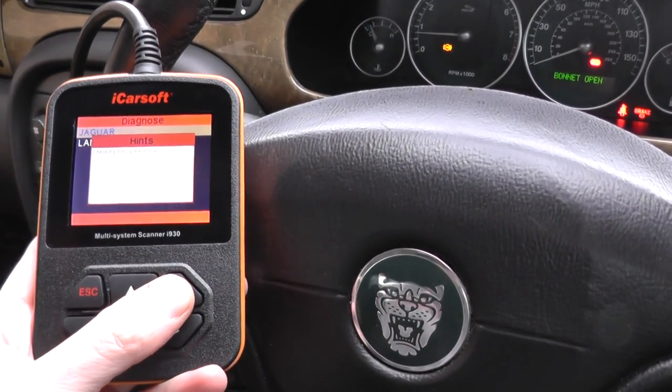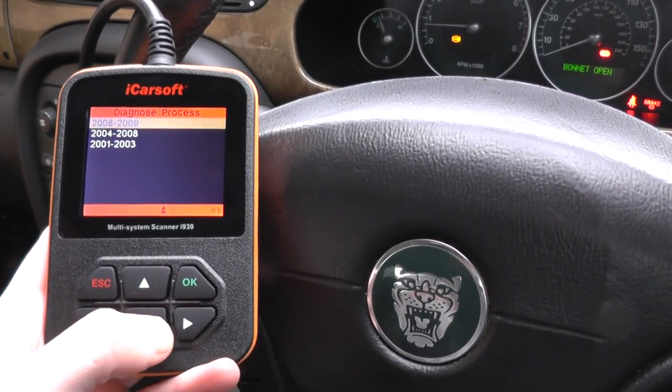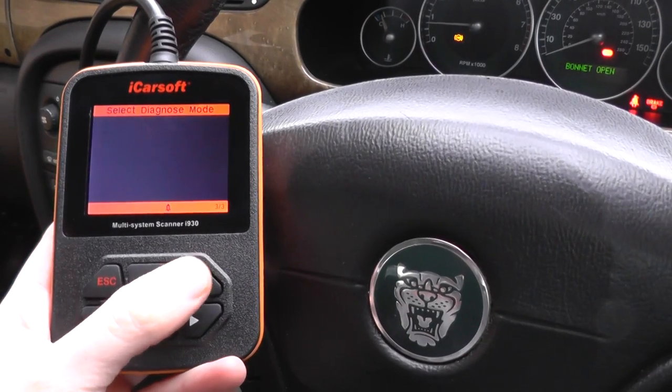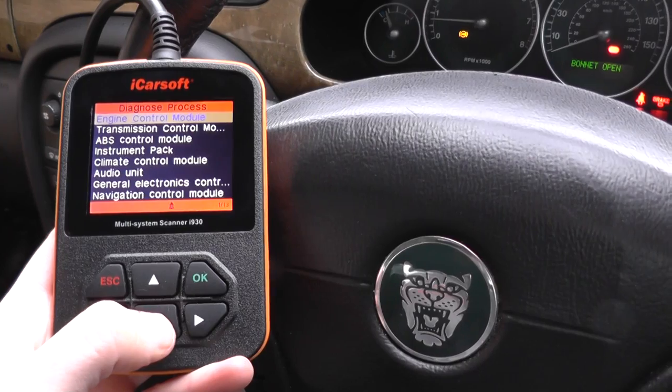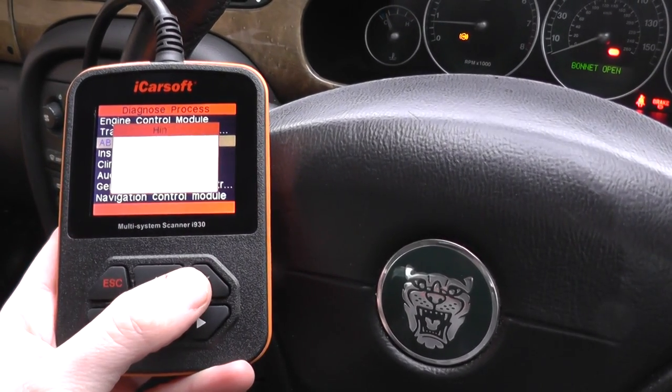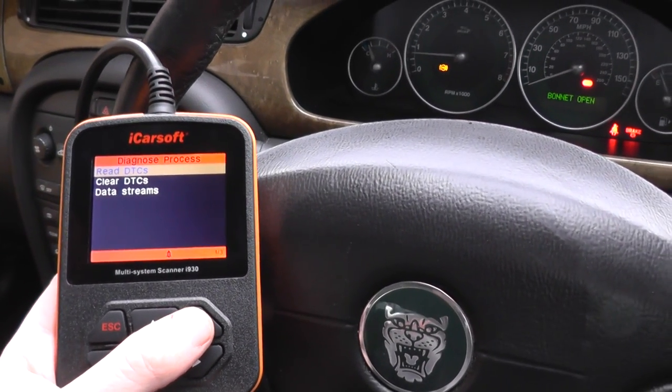We'll just click into Jaguar here and select our type, which is the X-Type. It's a 2001 model. I'm just going to go into the ABS module and then click on Read DTCs, which is Diagnostic Trouble Codes.